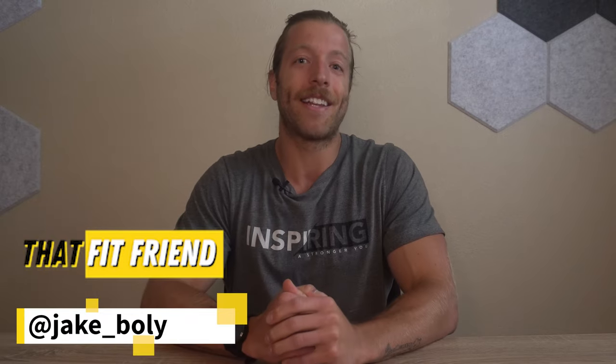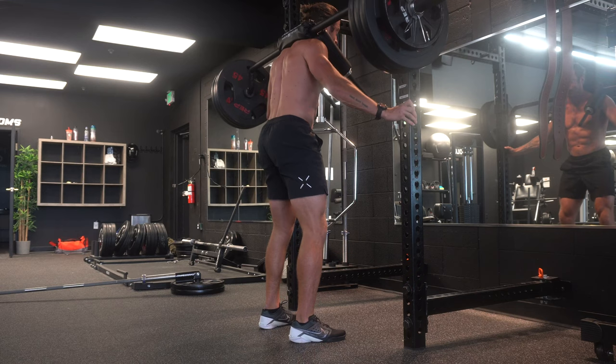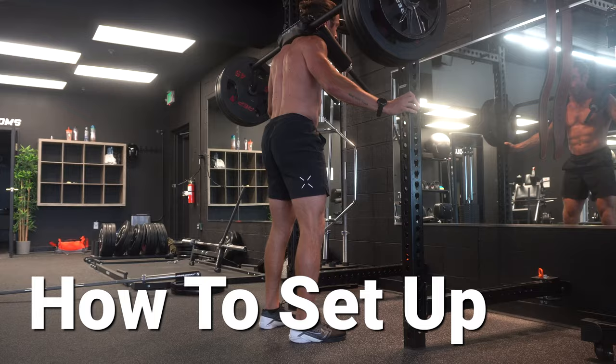Hey guys, this is Jake at That Fit Friend, and today I'm going to be talking about one of my favorite squat variations — the Hatfield Squat. If you have never performed them, they are a fantastic exercise to experiment and play with. In this video, I'm going to talk about the how-to and setup for Hatfield Squats, along with three reasons why I like performing them. Let's go ahead and dive into the how-to.